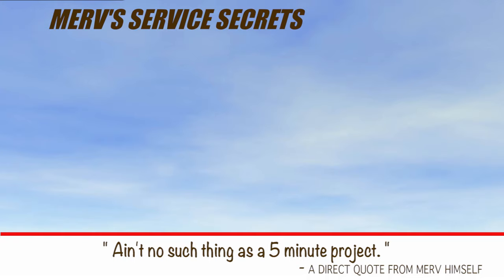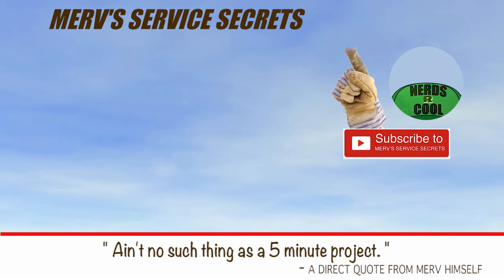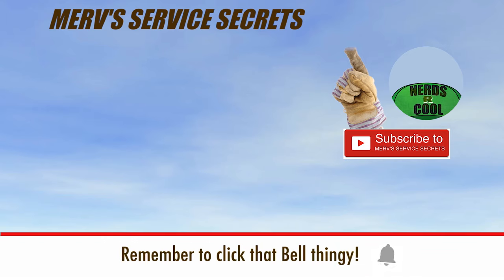Merv's service secrets at MervServe.com. Things don't always go smooth, but they always get done. Helen: 'Merv, you're not doing anything stupid, are you?' Can you give me five minutes to myself? Please like and subscribe.